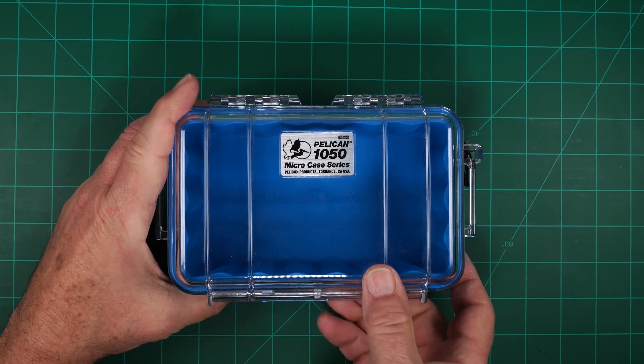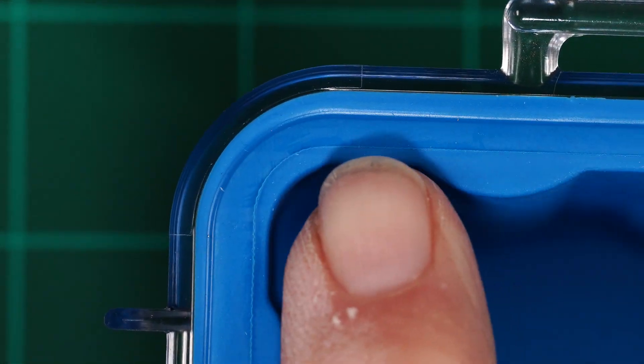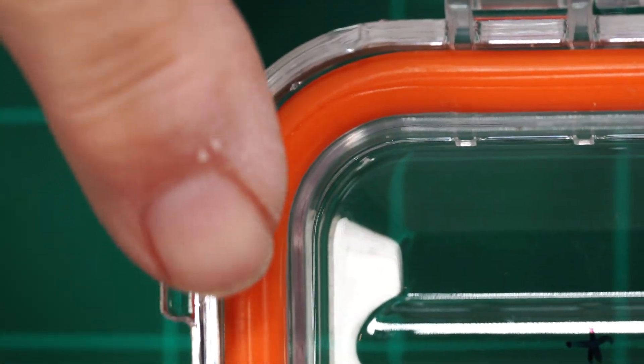Now on to the cases that I know will work. First up, the Pelican 1050. It has an inner rubber lining that functions as an O-ring as well. Next up is a Plano waterproof case. This is my preferred choice due to the really nice O-ring seal.